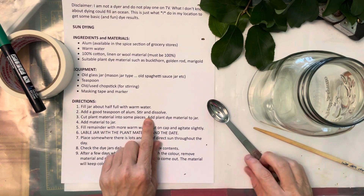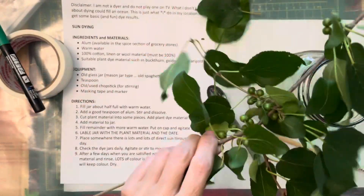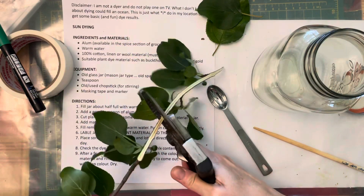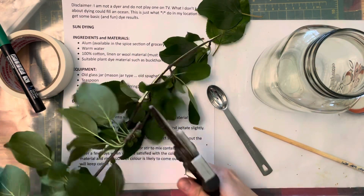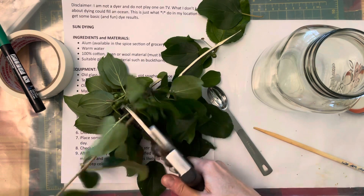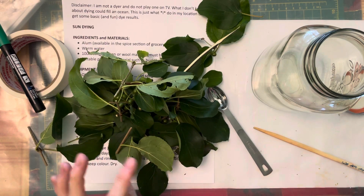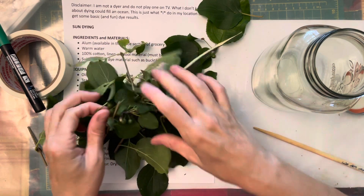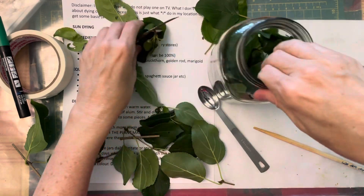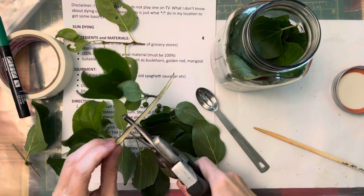Then you cut the plant material into some pieces — chunks that you know are going to fit into the jar. Buckthorn's dye is everywhere: in the bark, in the leaves, in the berries. So you can use just the whole thing and jam it in there. Fill it about half full.